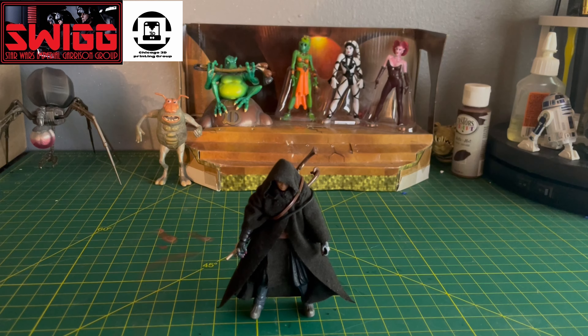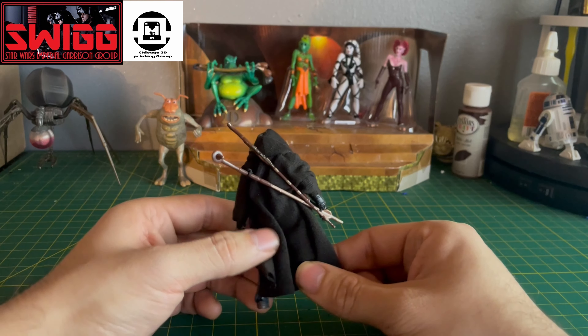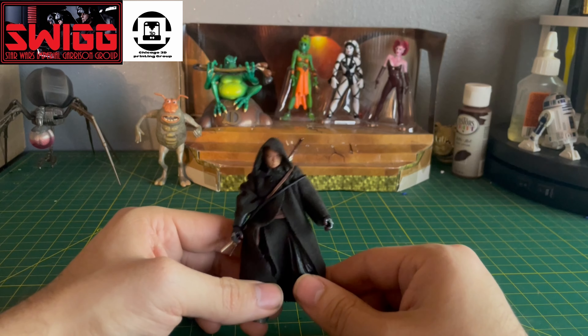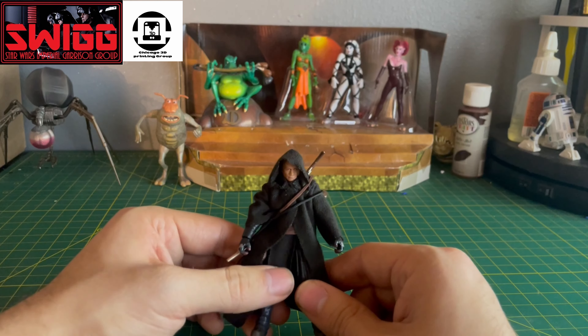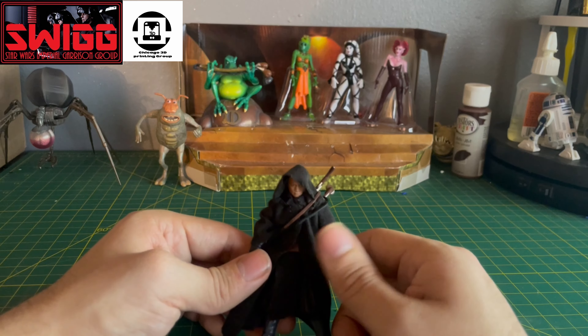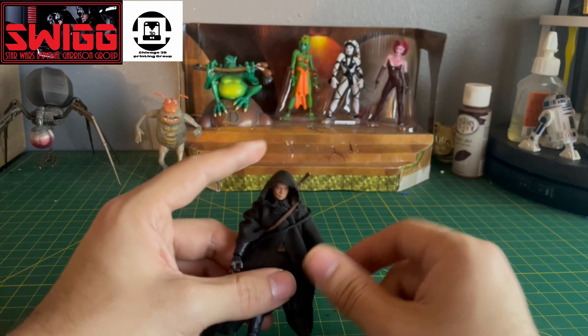Is it worth $200 for a Slave One and a Nomad Boba Fett? If you didn't pick up the first issue of the Slave One then I would say yes — this is more inclined towards you. But because I already have it, and I know a lot of other people already have it too, a lot of people are choosing not to pick this one up. Anyways, let's do some posing with him.